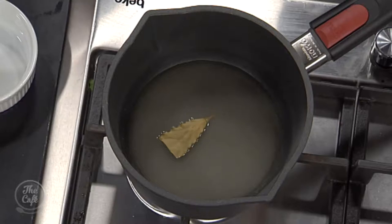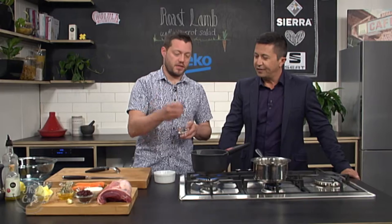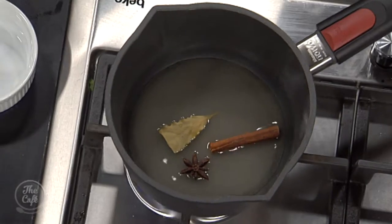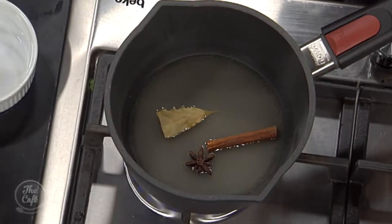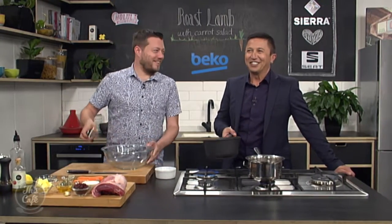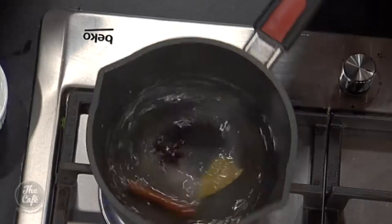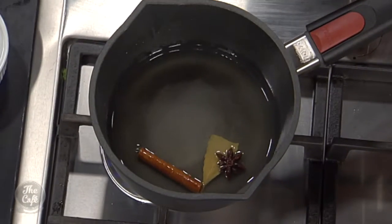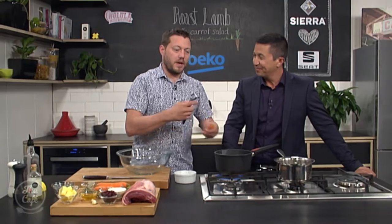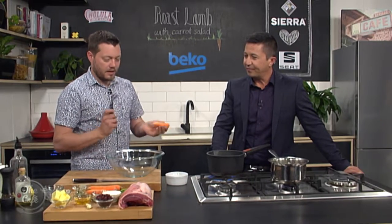We're adding more flavors to the pickle brine: a bay leaf — you can use dried or fresh from the garden — a cinnamon stick, and some star anise. Give it a swirl to help dissolve everything. Bring it up to the boil, then turn it down a little and let it tick over for a couple of minutes so the flavors from the spices come out, then let it cool down.